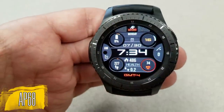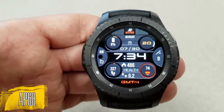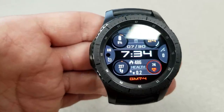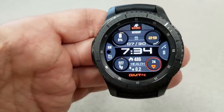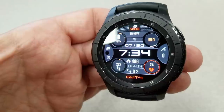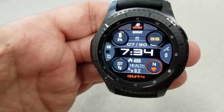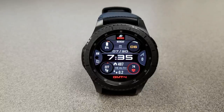Next up is another digital watch face where the layout of the displayed information is very different. Instead of having four dials down one side of the face, they're all evenly distributed along the top, bottom, left, and right-hand sides. The display information is the same as the previous face and it even has the same app shortcuts, although they've been arranged in different locations. Both of these faces offer a lot of features and functionality — it just comes down to which layout you prefer.